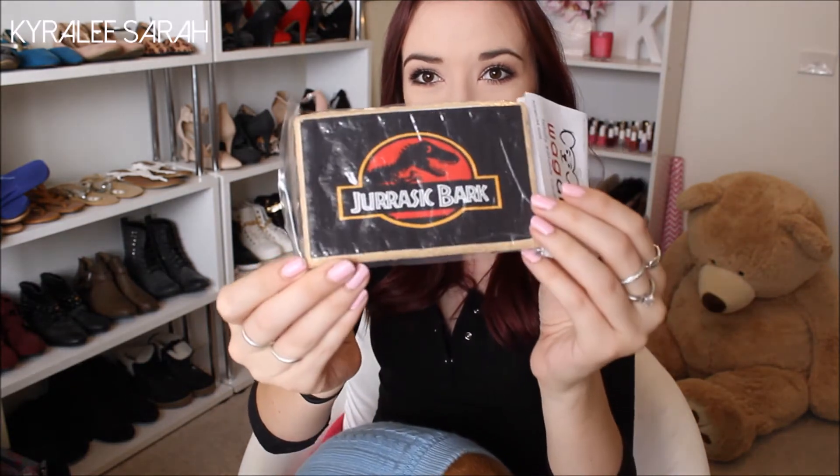Oh, this is a Jurassic Bark box — how cool is that! So it's a totally edible card for dogs, and the brand is Wag a Lot. So that is awesome. You can get other relatable cards like biscuit cards that say happy birthday, get well, valentines, birthday cake cards, congratulations, just for fun, Christmas and more. I'll have to look into getting her these for Christmases and birthdays and Easter and stuff.